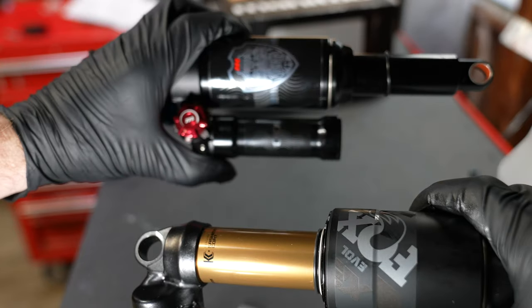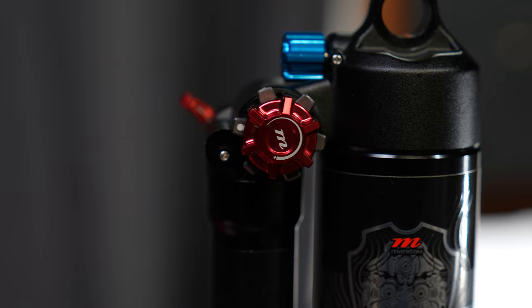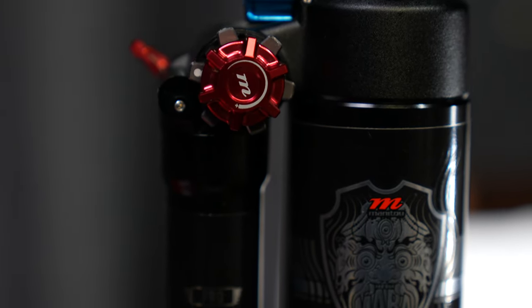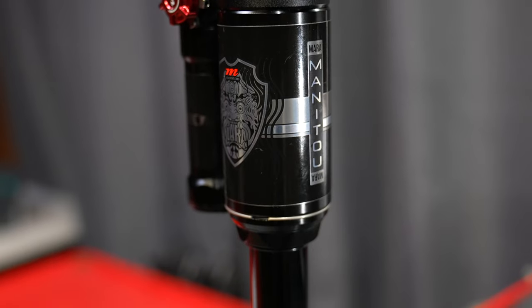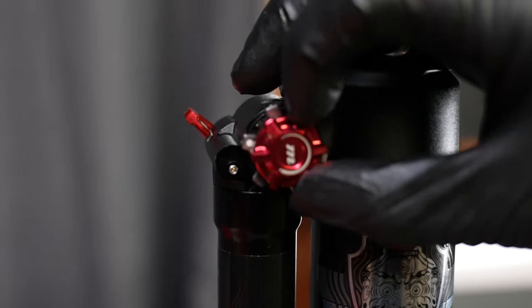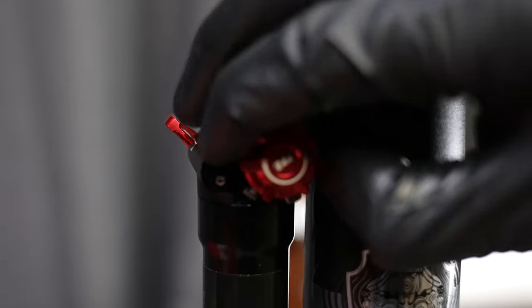As far as build quality goes, the Manitou can hold its own against Fox and it seems like a very high quality shock when you have it in your hand. Checking the Manitou Mara Pro up close, the manufacturing that went into this was very impressive. When adjusting the compression, the red knob works a little backwards, but that's normal for Manitou — it feels very high quality and gives you a nice click-defined feel as you turn it.